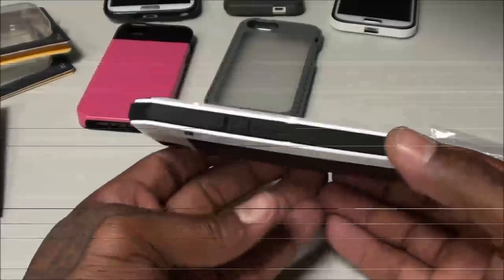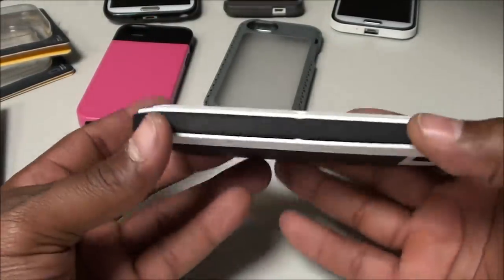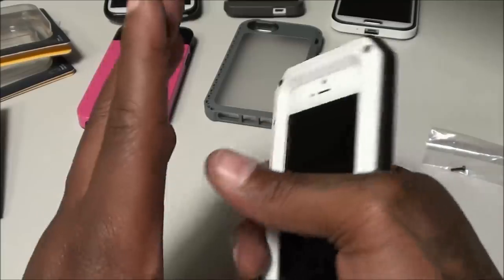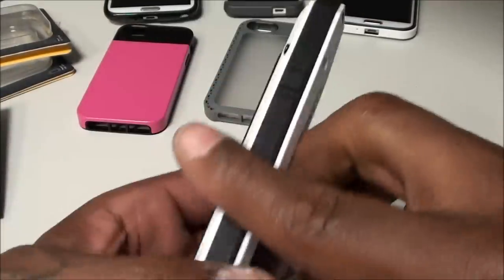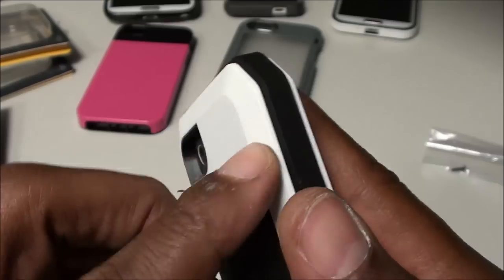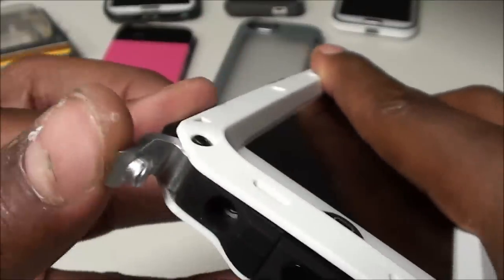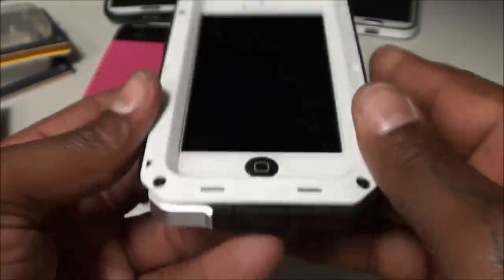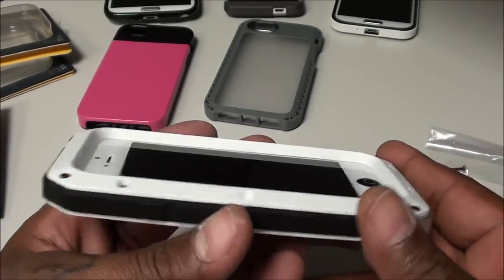This is what the case looks like when it's fully screwed in and installed. It just looks sick — it feels super super sturdy, great drop protection. The sides have a nice rubber feel. You can see the vibrate button right there, and you've got a 3.5mm headphone jack protector that you just snap down so you don't have to worry about dust or water getting in.